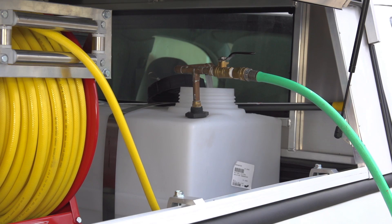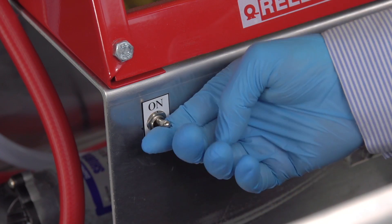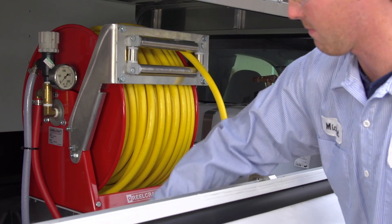Once the five minutes have passed, add the remaining water and agitate again for another five minutes. You are now ready to apply.